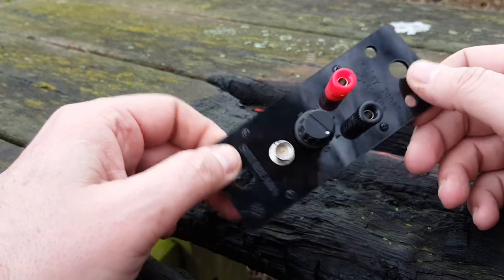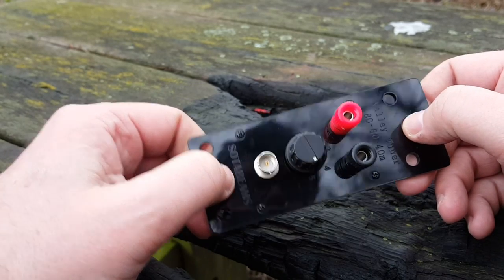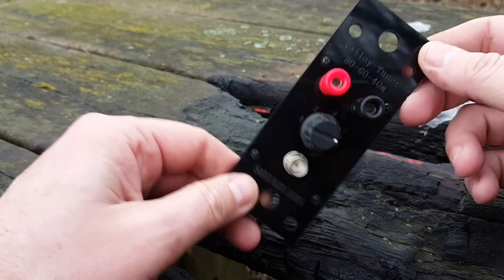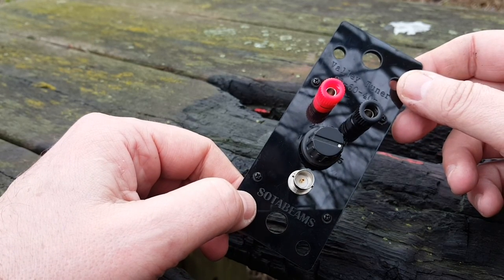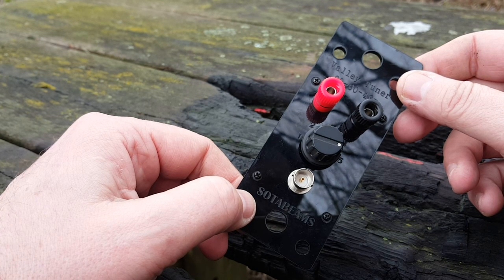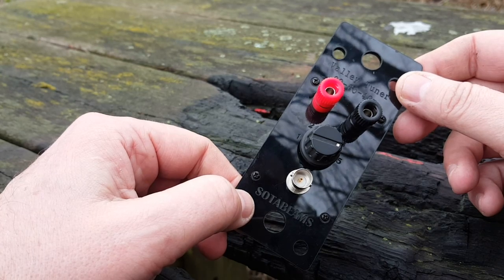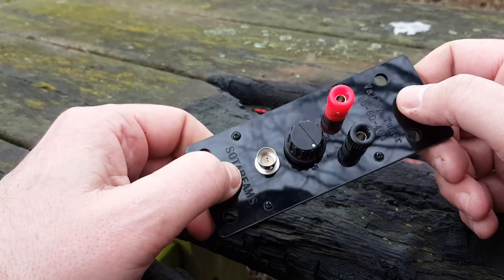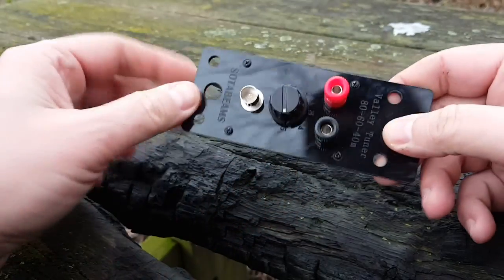80 meters is a good band for prepping — used mostly for nets, voice, and Morse code CW mode. The bottom of the band here in Europe has a limit from 3.5 to 3.8 MHz. In the US it's 3.5 to 4 MHz, if I remember correctly — and I should remember, I have my Extra license.